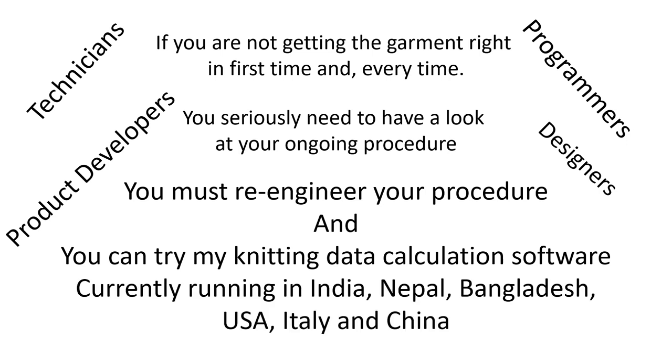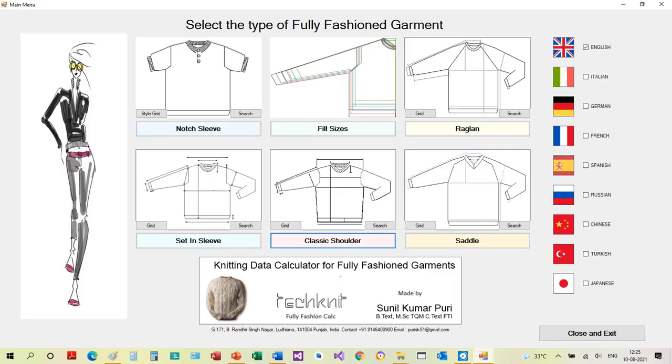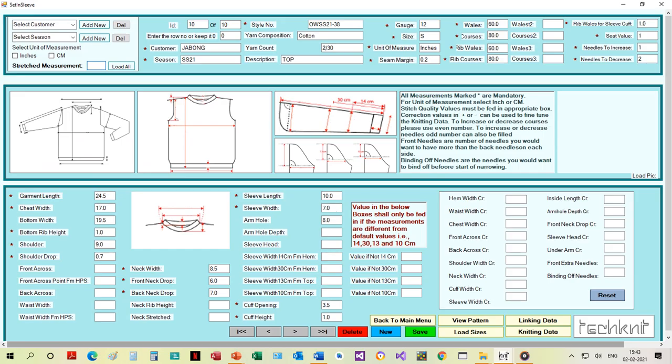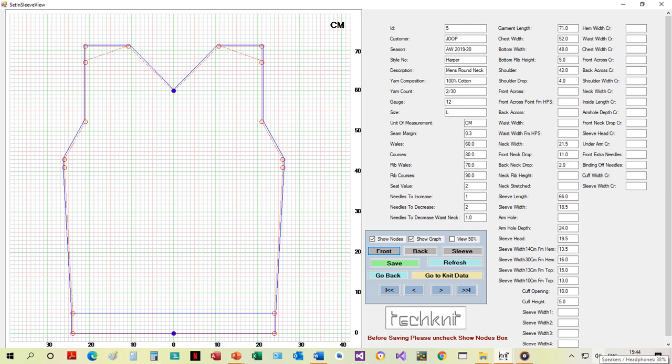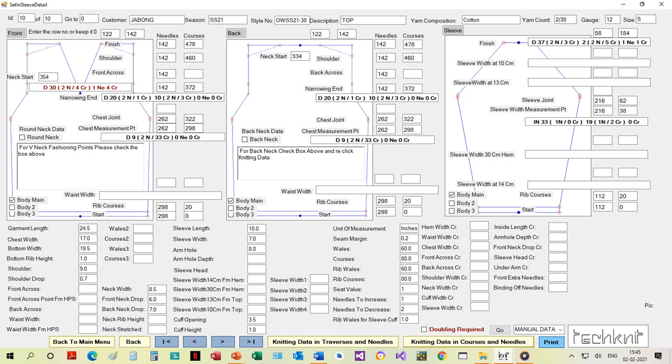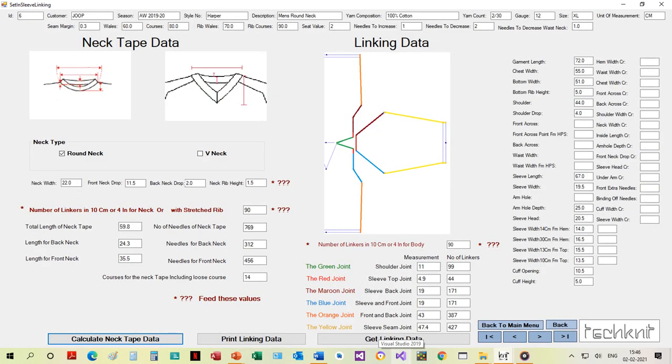Technicians, programmers, product developers, designers, and companies interested in getting the measurements of their proto-samples right in the first go can also try my software for knitting data calculations. The calculations used are accurate, and you can easily make a garment with not only the right specs but one that looks good and fits even better, elevating the image of the wearer. To obtain a copy, please contact me by email at purisk51@gmail.com or on my mobile number, country code 91, 8146400900.